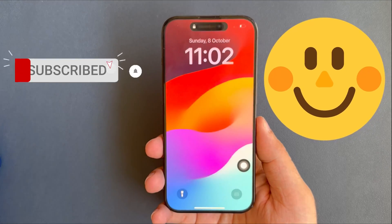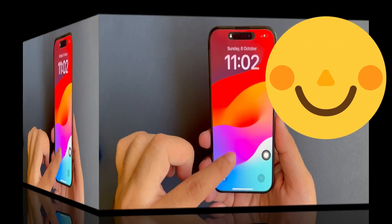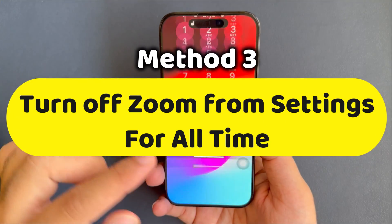Now your iPhone screen looks normal. Don't forget to turn off the zoom feature from the settings app so it doesn't happen in the future.